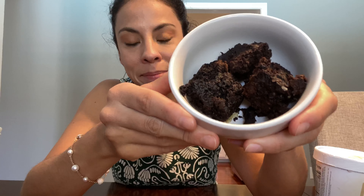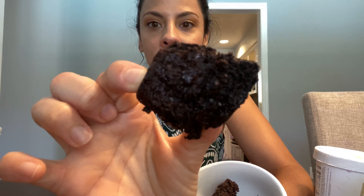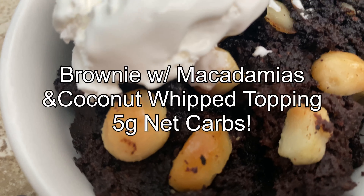Here it is — a super delicious vegan keto chocolate brownie, only two grams of net carbs per serving. This is full of healthy fats and healthy ingredients with very minimal ingredients. This brownie is super simple to make, so good, and super moist. Let me show you up close the texture — it's very moist, very crumbly, as you can see some of the pieces are falling apart. I topped mine off with macadamia nuts, but that's totally optional.